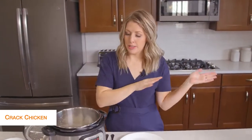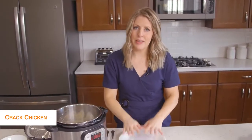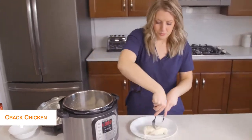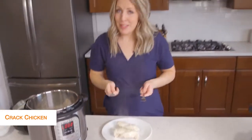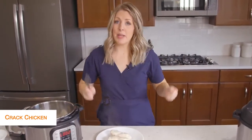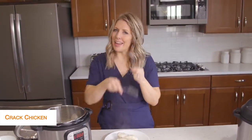You have two options: you can drain your Instant Pot and shred it in there, or shred it on a plate because it's a little easier to control. There are different ways you can shred — lots of people like to put it in their KitchenAid mixer and mix it up, it shreds so easily. I usually have bear claws, but I forgot to bring them today, so we'll just use handy dandy forks.